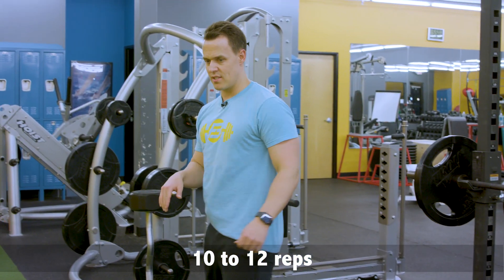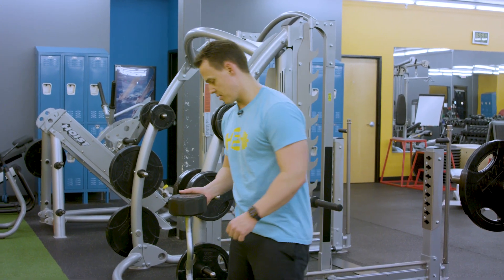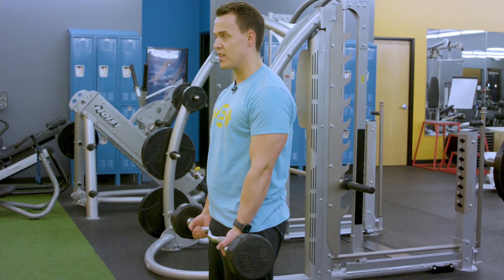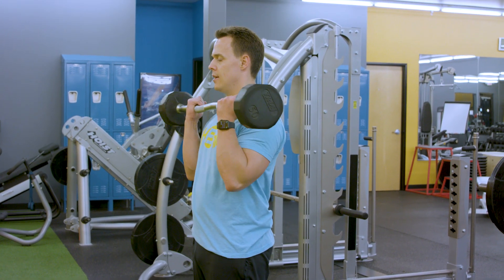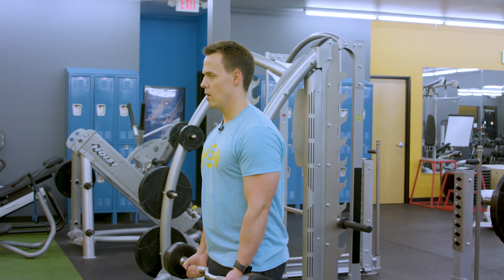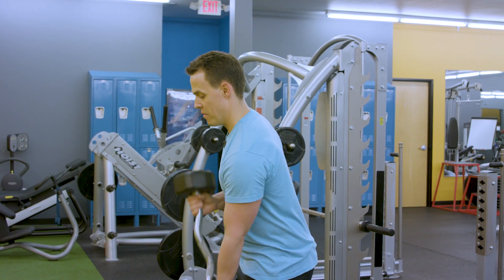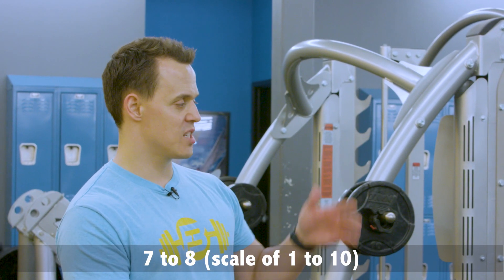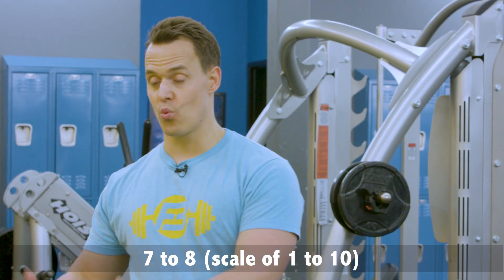Next exercise we're going to do is working our biceps. You're going to grab a barbell, contract and squeeze your triceps first, stand tall, and initiate the movement from your biceps. Deep breath in and then exhale. Make sure you're emphasizing the tempo, keeping tension on the muscle — that's what's going to build it. For intensity, on a scale of one to ten, pick a weight that is about a seven to an eight. Do four rounds of that circuit.